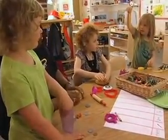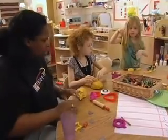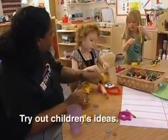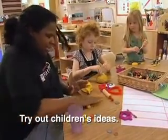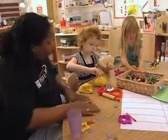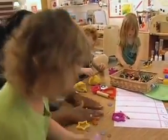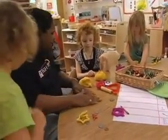Oh, how did you make that? We rolled it like this. You rolled it with your hand or with the roller? With your hands? Like this? Yeah. You do it with two hands so it won't be so wibbly wobbly. Look. I see that.